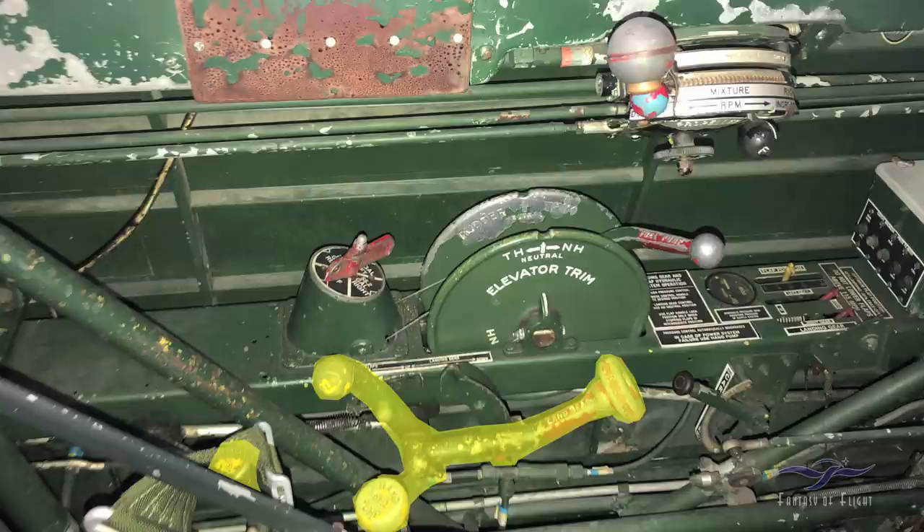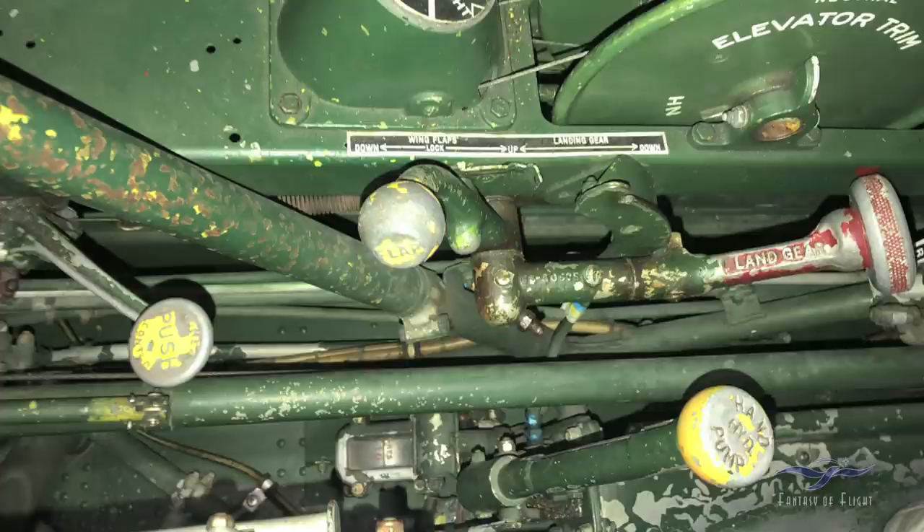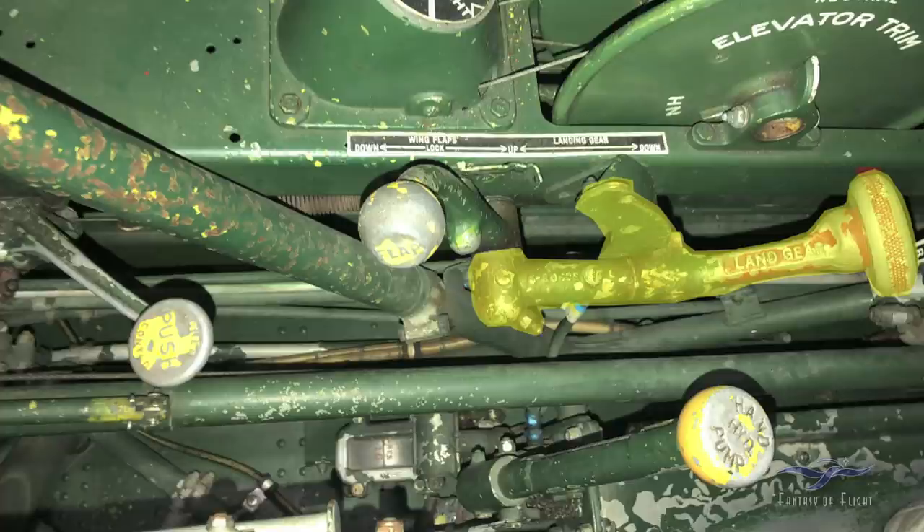Here we're looking at the landing gear control system. The little red handle in front says 'landing gear' — that's the lever to raise and lower the gear, and it's in the down position now. To raise the gear on takeoff, you first push the little yellow handle in the back to pressurize the hydraulic system. Once pressure is up, you grab the landing gear handle, pull it inboard to clear the detent, and pull it up to lock it in. The landing gear will then come up and the hydraulic pressure will eventually release back to zero.